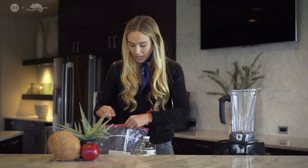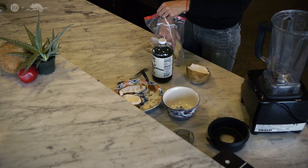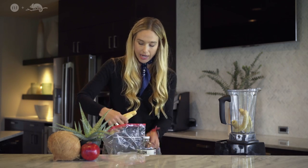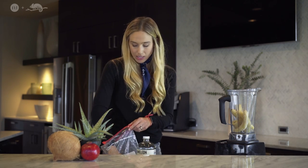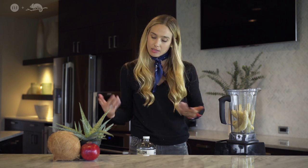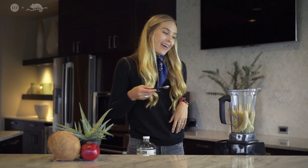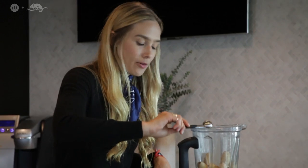So first you're going to take your bananas — they're already frozen, so they look like this — and you're just going to stick them in your high speed blender. If you have a lot of people coming over, more bananas; if you have less, less. I like to take a teaspoon of cinnamon — it creates that really nutty flavor in that nice cream — and you're just going to set it in right there.